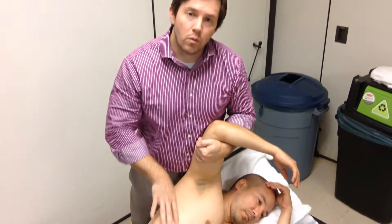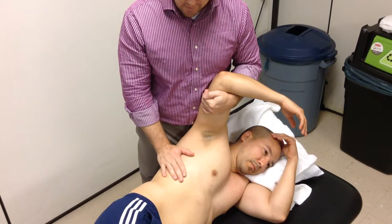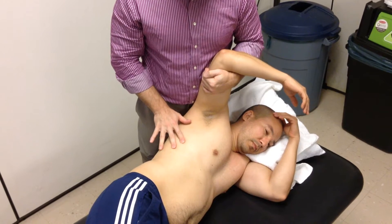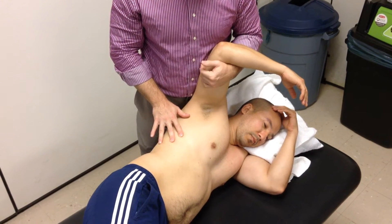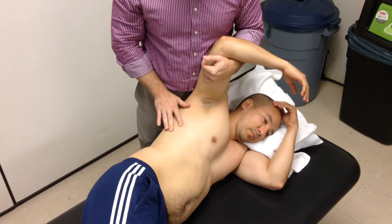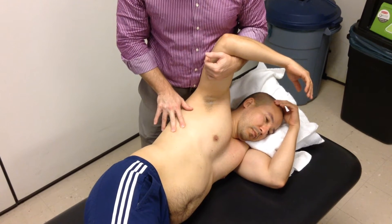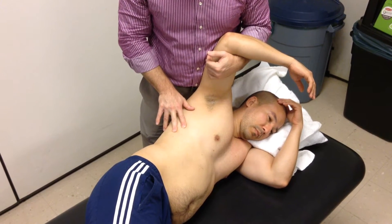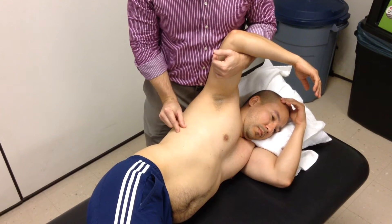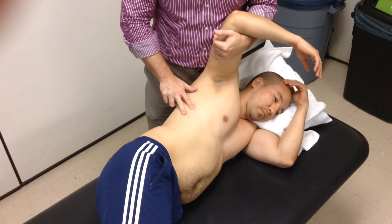This is a technique where we're working on the rib itself with depression or exhalation. I can do another assessment if I want, if I believe I need more information than just the PA assessment performed earlier. I do that by finding a rib, dropping a finger just inferior and superior to it so I'm on that intercostal space. I have the person take a deep breath, and I'm just looking for the amount of excursion that happens between the ribs both superior and inferior to the one I'm looking at.